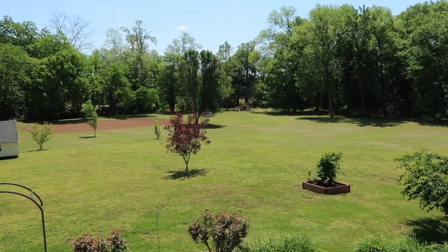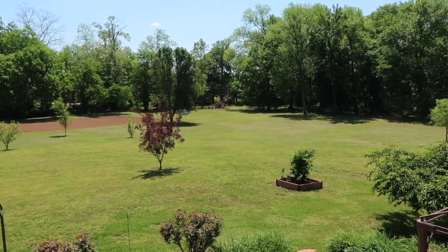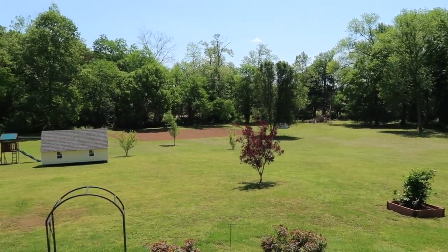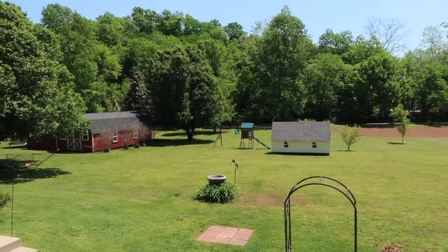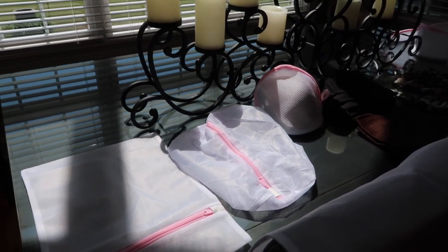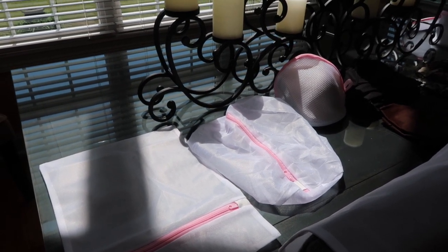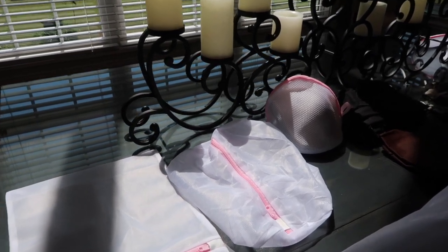If you happen to be interested in these laundry mesh bags, I will have the link listed below in my description box so you can hop on over and check them out. This company contacted me and asked me to review the La Suave delicate mesh laundry wash bags with premium zipper, designed for blouses, hosiery, stockings, underwear, bras, and lingerie.